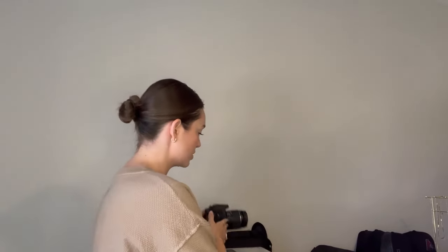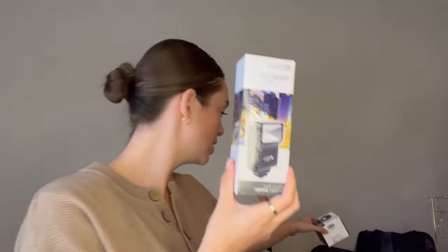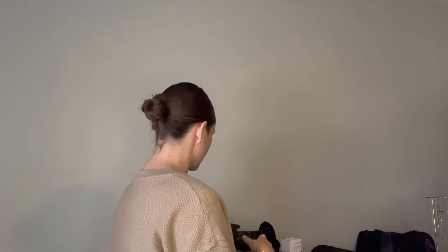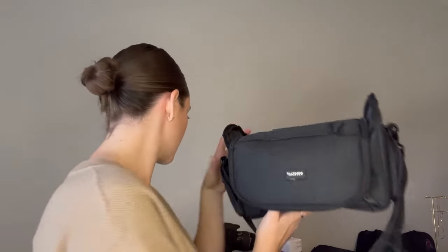One great thing is it came in this awesome kit. So it comes with the camera, and then these are some of the other things that came with: this great digital flash attachment, here is another lens, a professional telephoto lens, and then it also came with this filter kit for your lens. It comes with a charger, your camera bag, and then this nice cleaning kit.